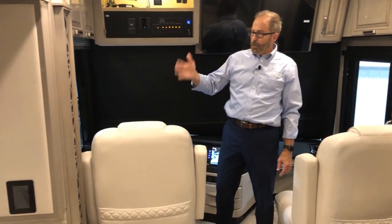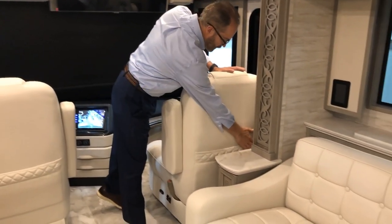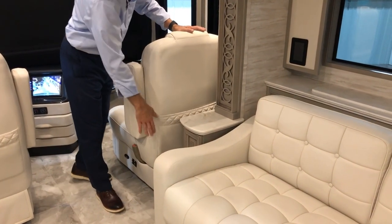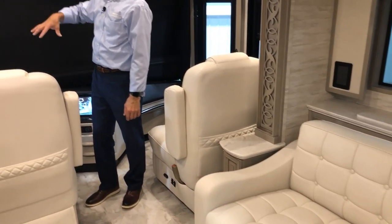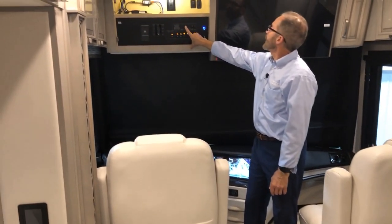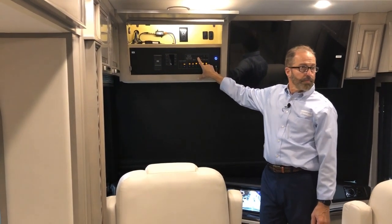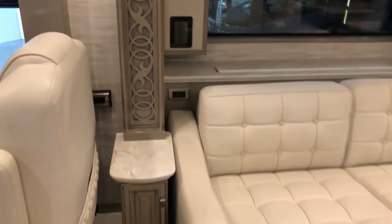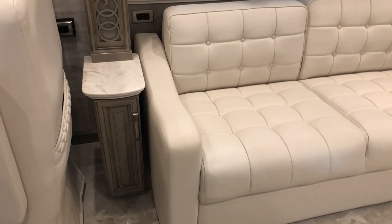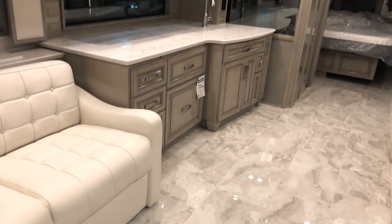Now we're going to extend the kitchen slide — it's the same process. Make sure there's clearance between the back of the seat and the stand, then come over here. Make sure we're on air like we did for the other slide. Go to passenger side slide out and press in the out direction. This is an electric slide and it will automatically stop, just like the full wall did. Then release the button.